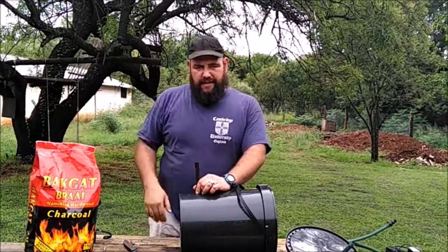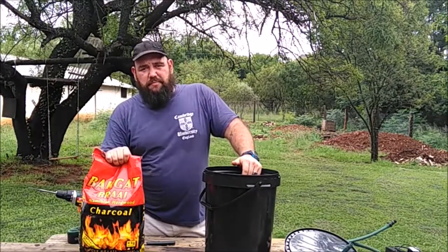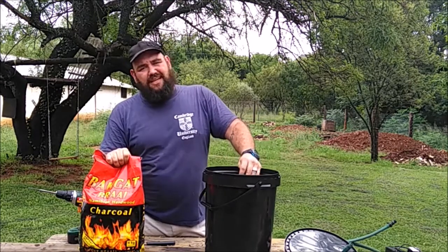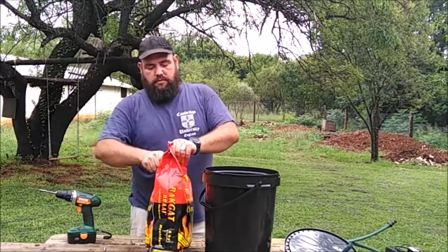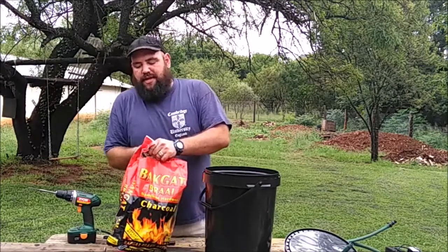Washing the charcoal takes some time — make sure it's clean. If it's not clean, the charcoal particles will float in the water and it's going to be a horrible mess to clean up later. So take your charcoal — I'm going to have to sharpen this knife.